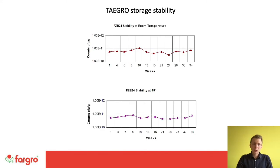Just to touch briefly on storage stability: there are often issues with biopesticides in terms of storage requirements or short shelf life, but because Taygro is bacterially based, its shelf life is good. Graphs show it lasting over 34 weeks, so please check the product label for the up-to-date shelf life. It does not require much management in terms of stock rotation.